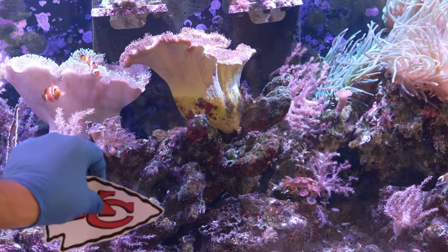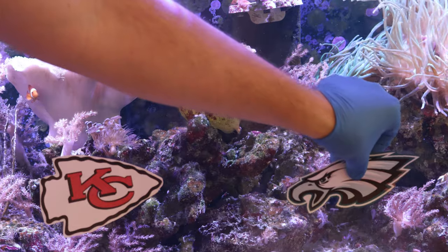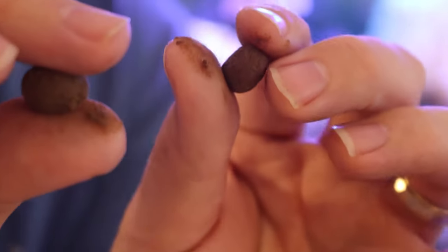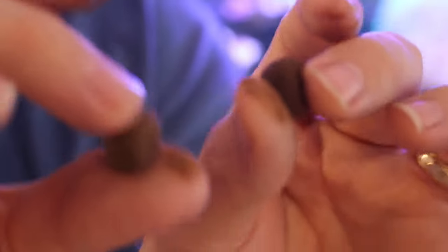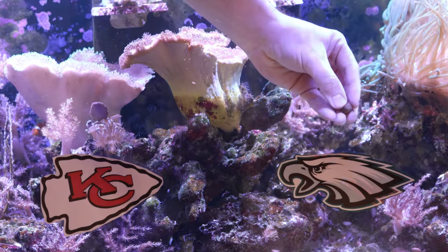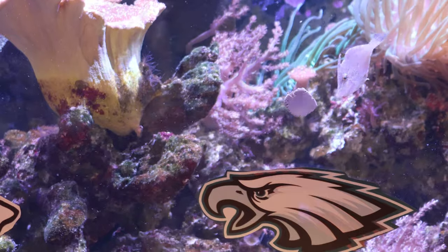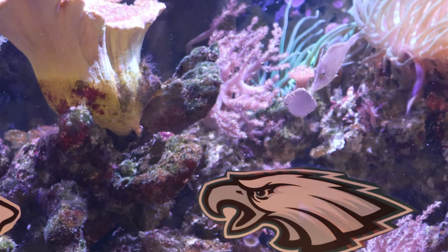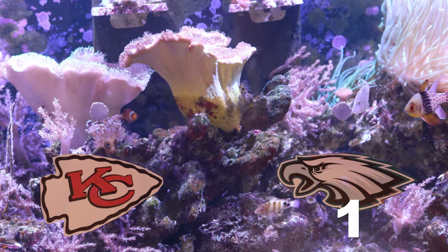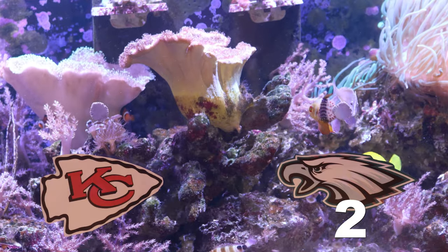First thing we have to do is set up both sides with the teams. The Kansas City Chiefs are going to be represented over here and the Eagles are going to be represented over here. I'm rolling roughly the same size little dough balls of New Life Spectrum's dough mix and sticking them into the tank. We'll see how many times each side gets picked at and add that up as the total score. Any fish in the tank can score — all they have to do is take bites of the food on the glass.